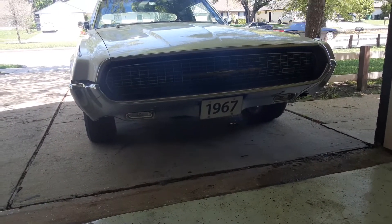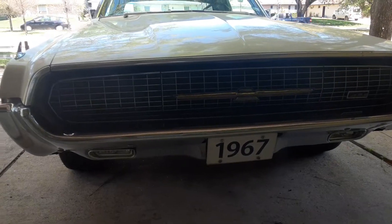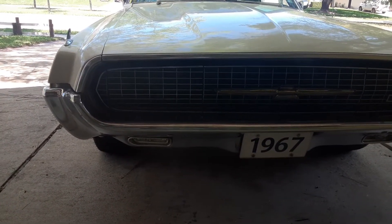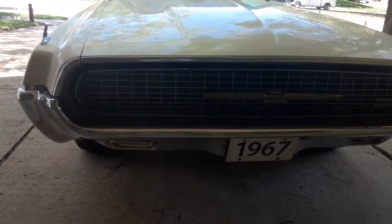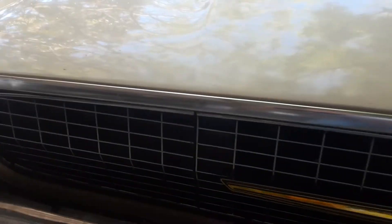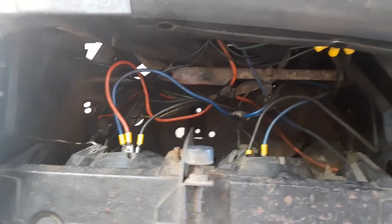Preparing my '67 Thunderbird for the electric headlight conversion. I've got the actuators out and the headlight doors are adjusted properly — aligned pretty much perfect with the grille. There are the actuators and the pins, which were very difficult and took hours to remove. It's all empty and ready now.